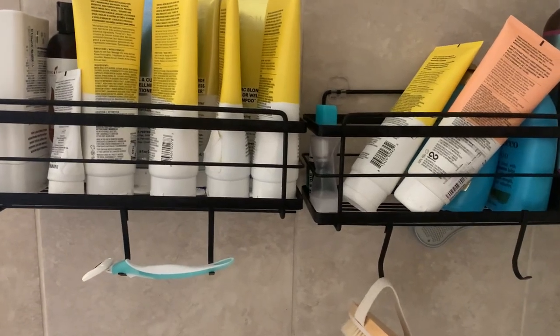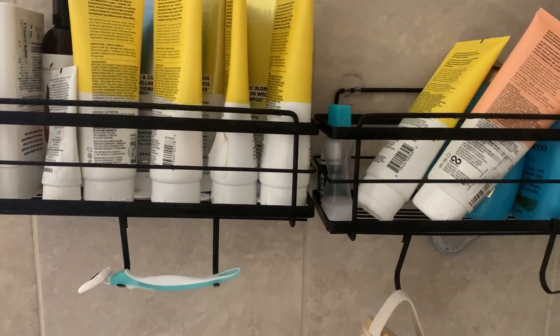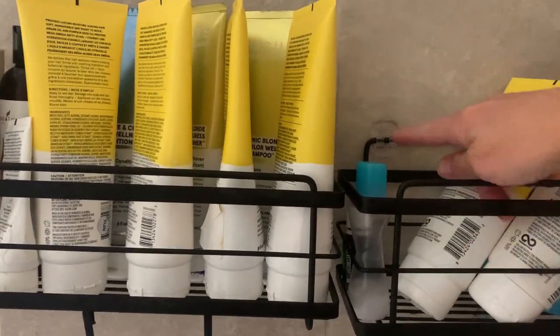I'm going to review this shower shelf for you. This came in a two-pack and I like them so much that I bought another set for my kids' shower. It comes with these adhesive backings — they're clear and it just hooks on really easily.